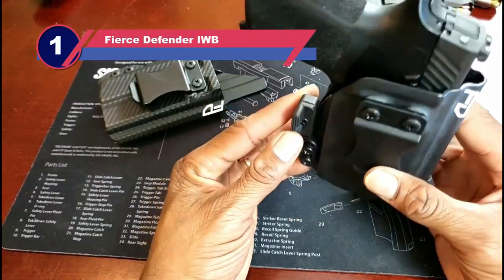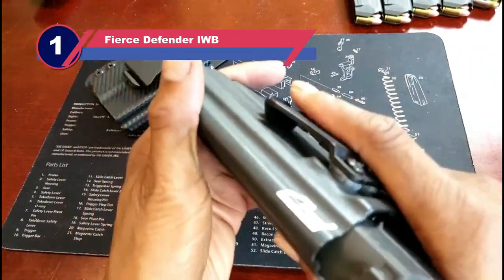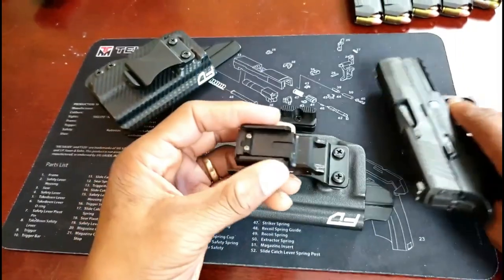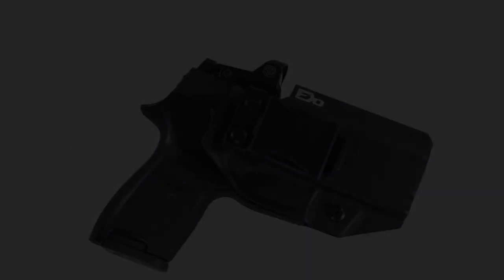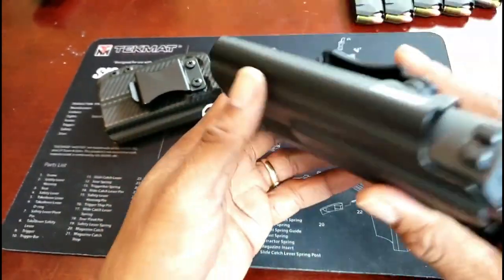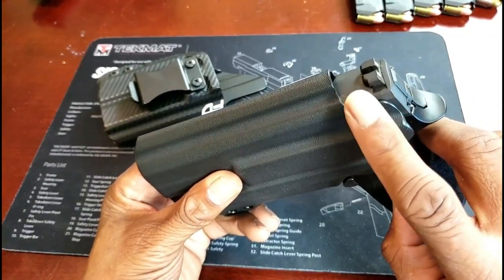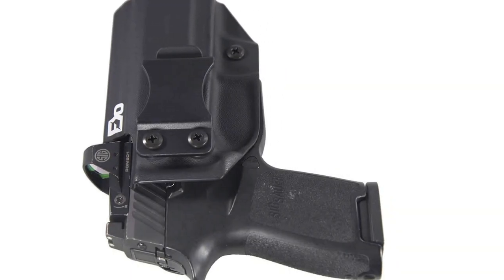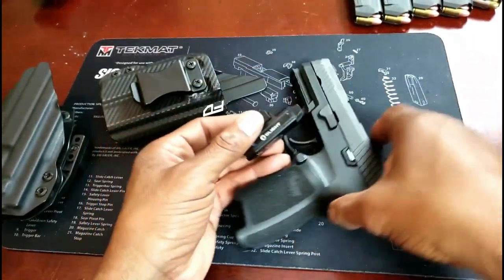Number one: Fierce Defender IWB SIG P320 holster. When you are carrying the SIG P320, you obviously need a concealment solution — after all, you want to carry the gun without any hassle. The IWB Kydex holster from Fierce Defender is a great option for your SIG P320 with a Romeo One setup. This holster is meant to give you the perfect fit, with tension screws that you can adjust as per your needs, and a claw feature that will reduce printing and increase concealment.